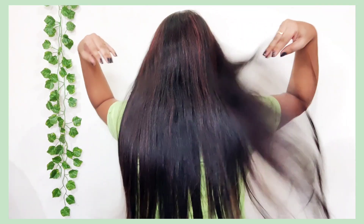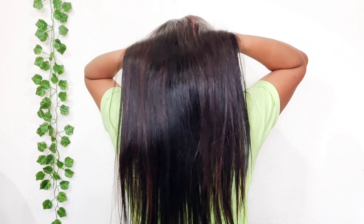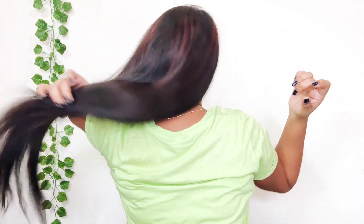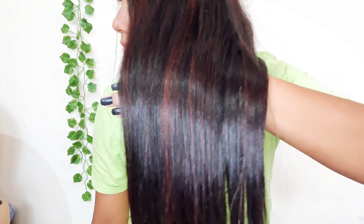After this mask, you will also need to do a hair wash. If you use this mask, your hair will be smooth and straight. So guys, you can make your hair smooth, silky, shiny, and it will give your hair good protein.